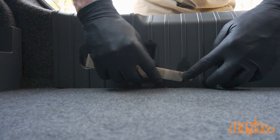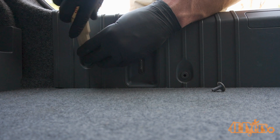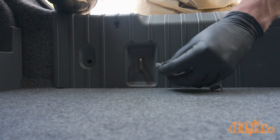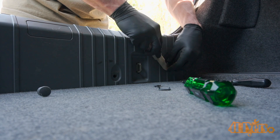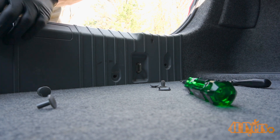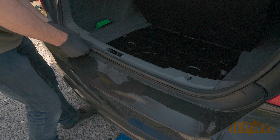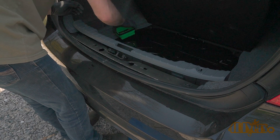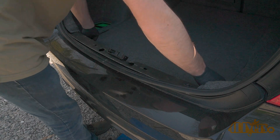Now on to the inside of the trunk. There will be two clips which need to be removed on each side. Use a nylon trim tool to remove the center first — this will retract the tabs and then you can pull out the clip. Do the same for the opposite side; take your time so you don't break the clips. Lift up the trunk liner, then pull up the gasket along the back side of the trim. Lift the trim slightly from the back side and push it forward to disconnect it from the loops.